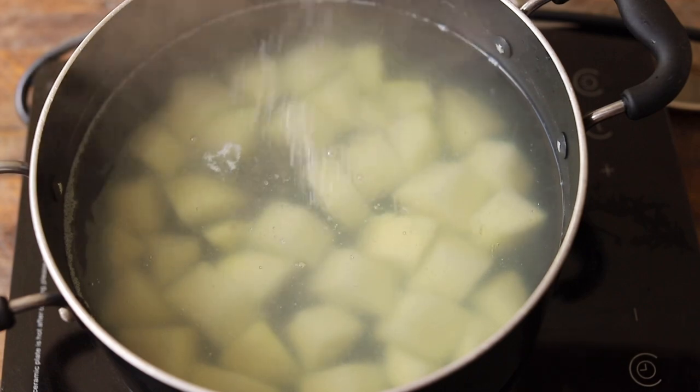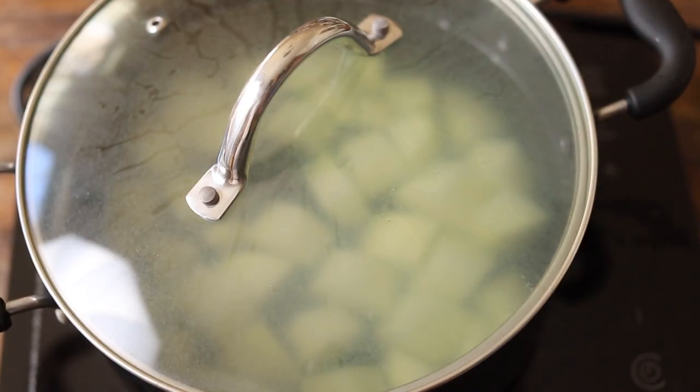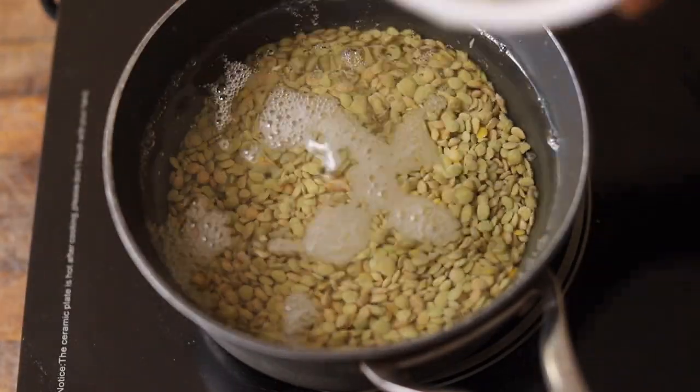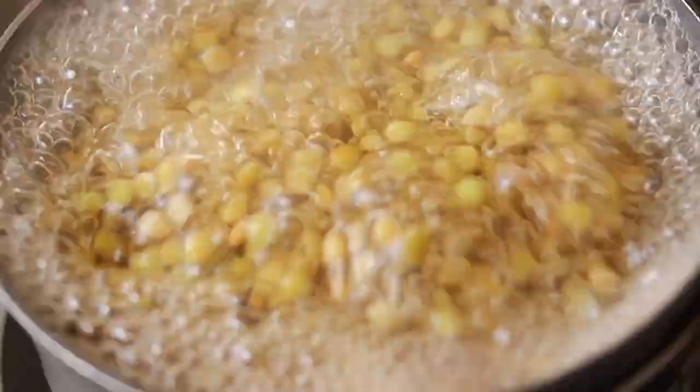First, we start off by boiling the potatoes in salted water until they're fork tender. While the potatoes are cooking, cover the lentils with water in a saucepan. Bring to a boil, cover, reduce heat and simmer for 20 to 25 minutes.